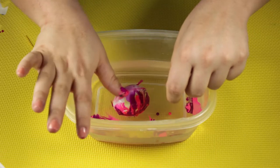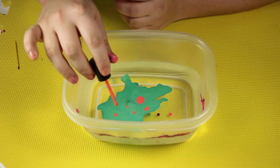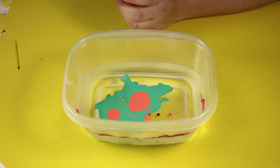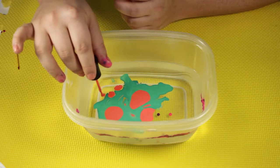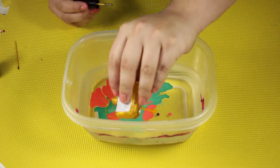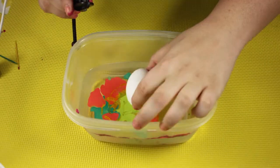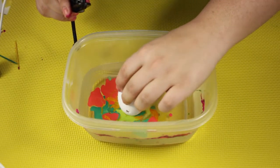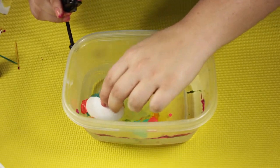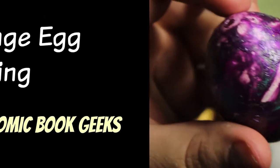I think using hard-boiled eggs would work better because they sink better. I did it a couple more times and tried some different color combinations. This was actually insta-dry nail polish and that was definitely harder to use because it dried so quickly. They came out okay — a little clumpy. I think I just need some practice.